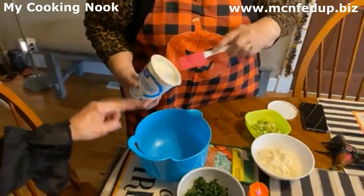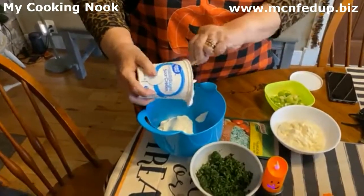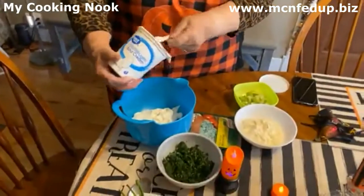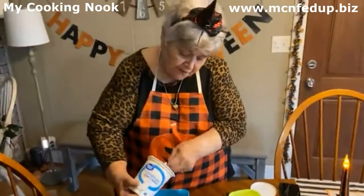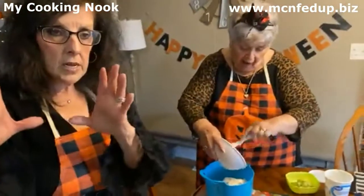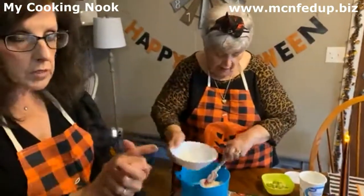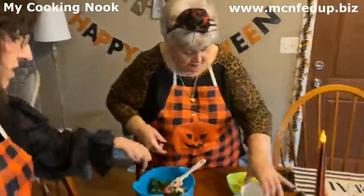This is so easy, guys — wait till you see. It's got to be easy if I'm doing it! Everything here is fast, easy, and delicious. So it's just a 16-ounce container of sour cream, then one cup of mayo. Then I took a small bag of frozen spinach, defrosted it, and squeezed out all the water — you don't want weird watery dip. By the time you squeeze all the liquid out, you don't have very much out of a whole bag of spinach. Then we have three green onions cut up.